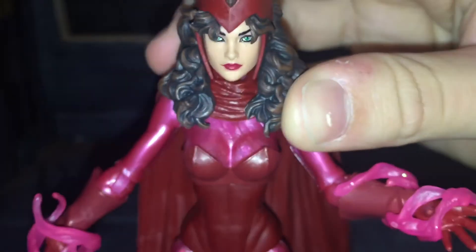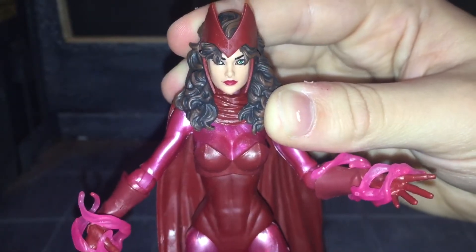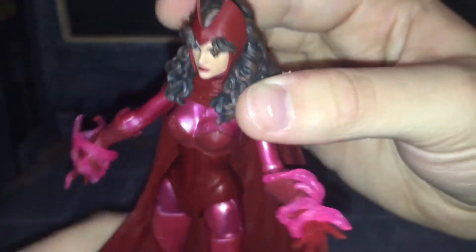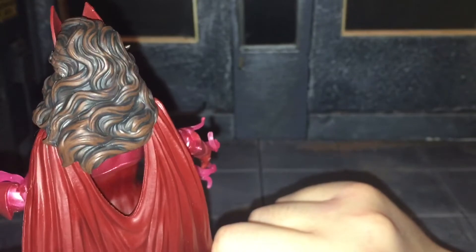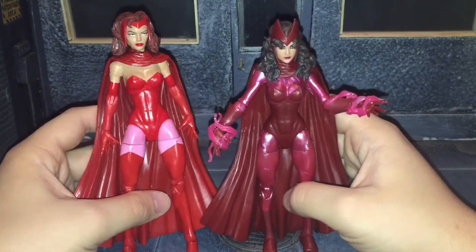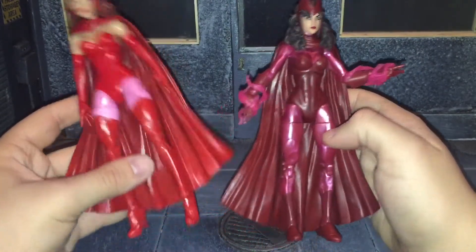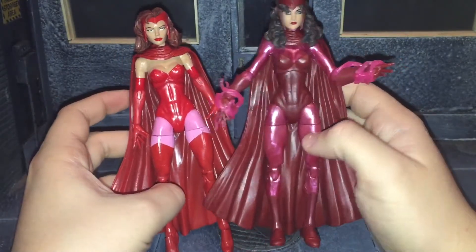Now let's take a look at the head sculpt for this Scarlet Witch. Hasbro has been improving their head sculpts a lot lately because this one looks way better than the previous Scarlet Witch. They've been doing a lot better with the hair sculpts as well — that hair is sculpted very nicely and has some paint variation to it. Comparing her to the previous version, they honestly don't even look like the same person. They do use the same parts, minus the heels and the lower arms, but everything else is the same, just done in a different color.